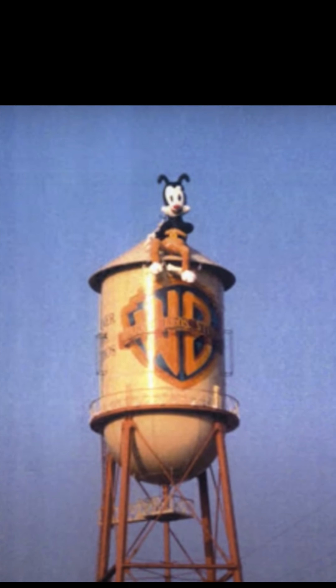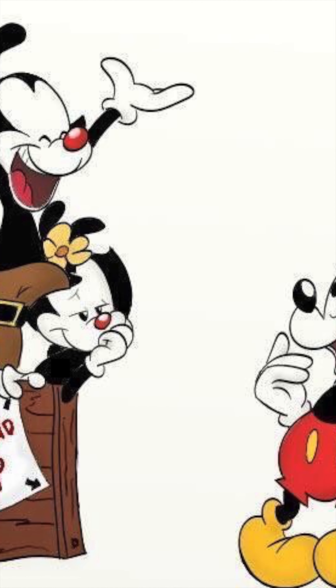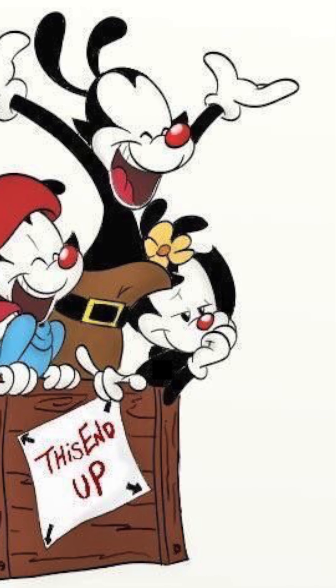Two, the studio instead decided to model the trio after 1920s Disney characters. They did such a great job that the president of Warner Studios, Tom Daley, mistook a giant balloon of one of those early Animaniacs for Mickey Mouse, prompting the panicked creators to immediately add whiskers to all the characters to hopefully set them apart from Mickey Mouse or Oswald the Lucky Rabbit.